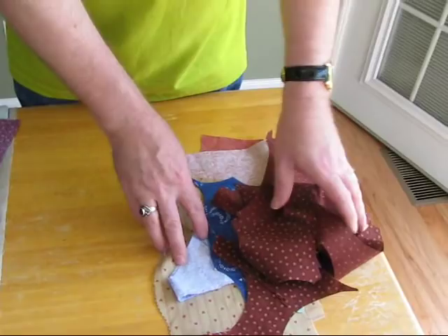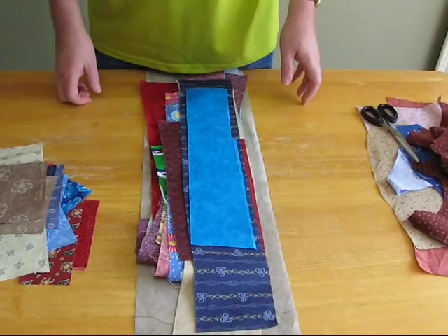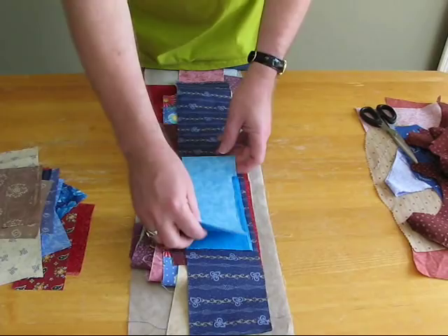The next section I have are my strips. Strips are great for the Go Cutter, because mainly you cut your fabric into strips anyway and layer them on the die, frequently folded. So those are perfect.